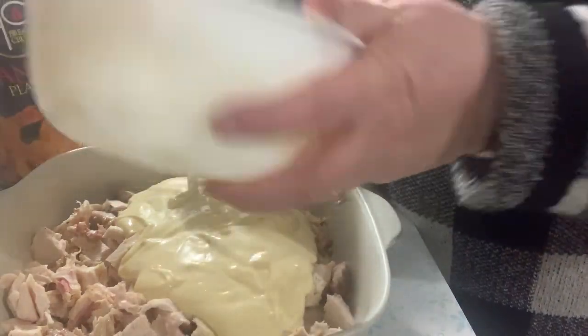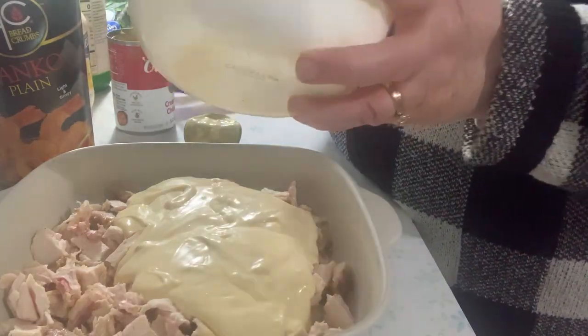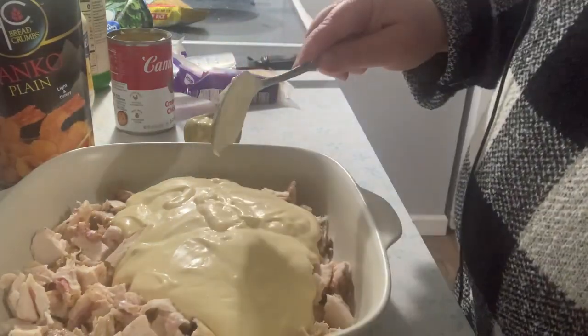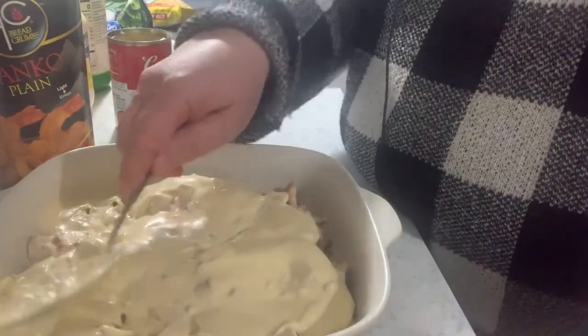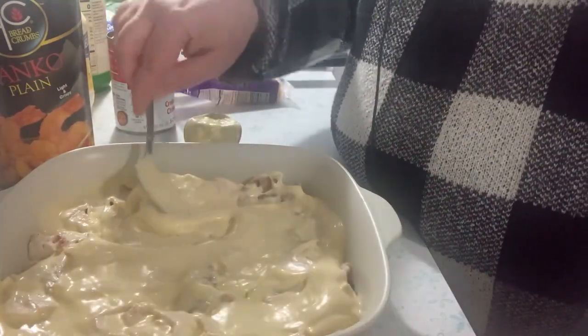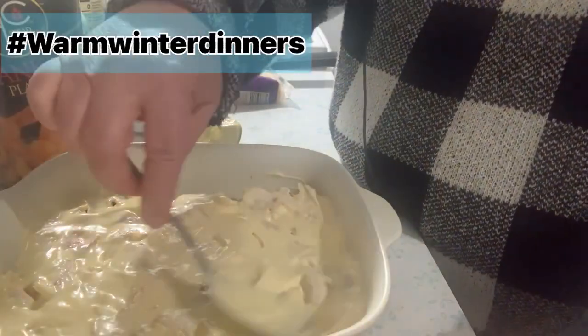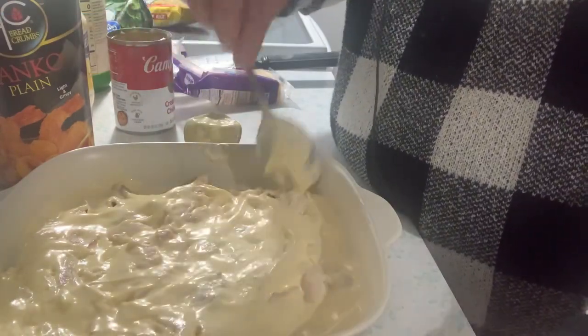I have my oven preheating to 350. I love meals like this that go into a casserole dish and just go in the oven and then they're ready. I'm calling these meals my warm winter dinners — I'm going to try and do one every Thursday in January.